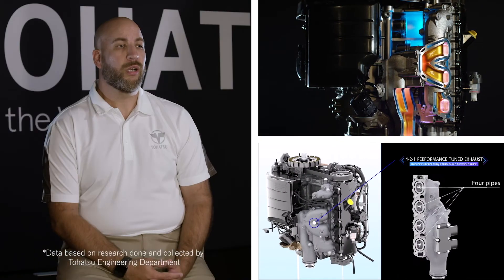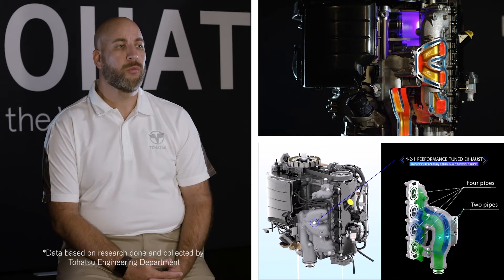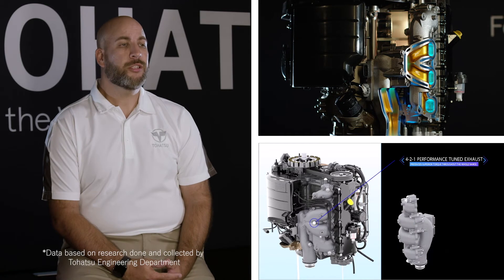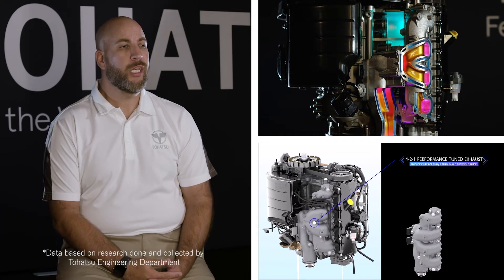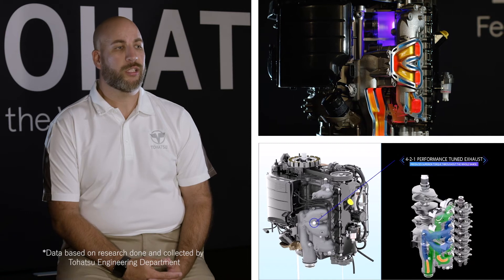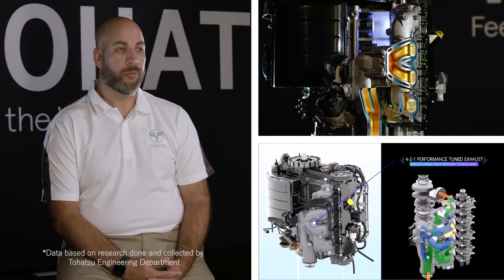An issue with many exhaust manifolds is exhaust interference. This occurs in regular 4-1 exhaust manifolds due to the differences in length of each exhaust passage. This is another area where the Tehatsu 4-2-1 performance-tuned exhaust outperforms the competition. By engineering each exhaust passage to be equal in length, we have created the highest-performing exhaust possible throughout the entire RPM range.